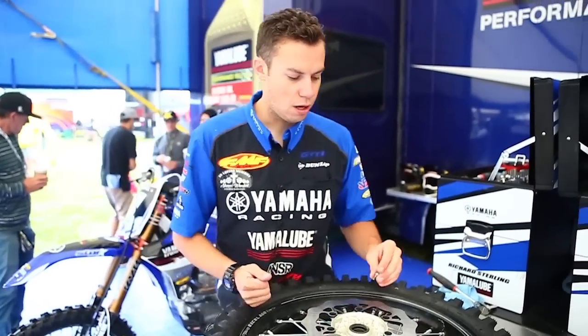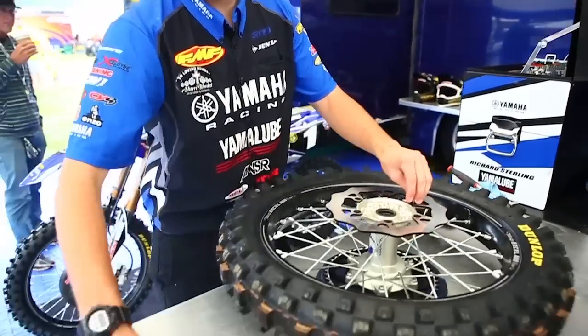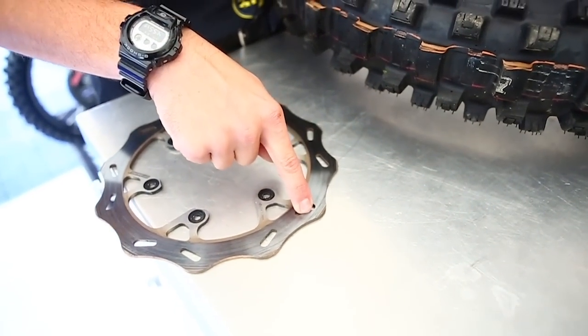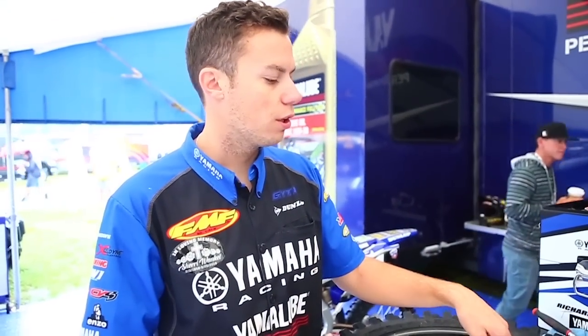Solid rotors — you put those on for mud, because mud will pack in like this other rotor here. Mud will pack inside, which will get in your pads and make the brake fade or feel faded.